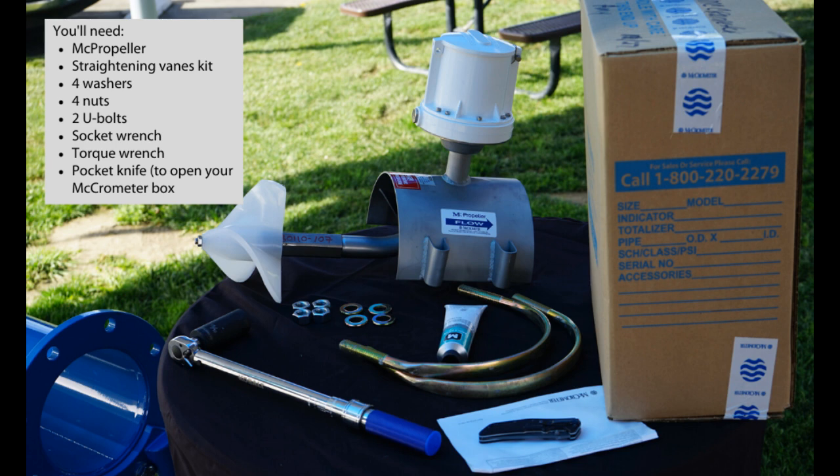Thank you for joining us. Today we are going to walk through the steps of installing an MC propeller meter and straightening vanes.